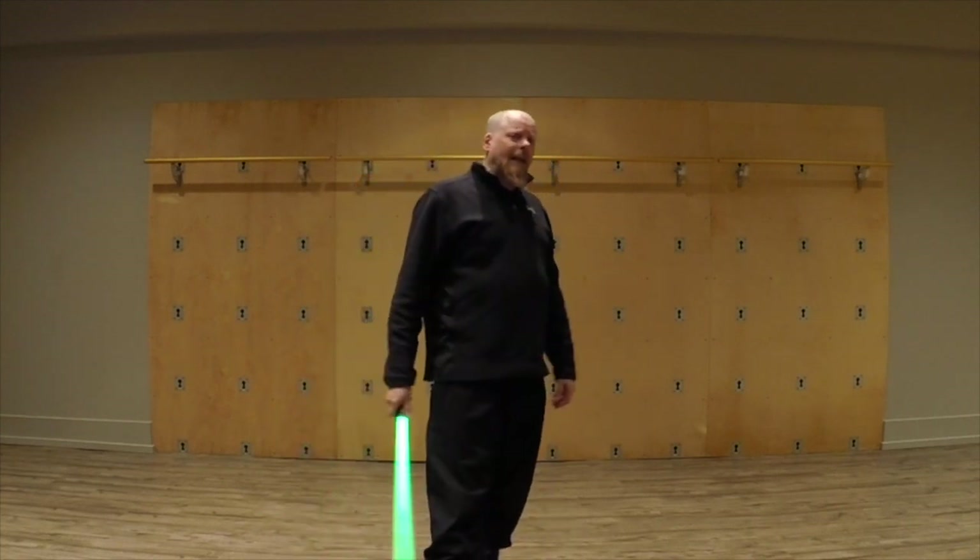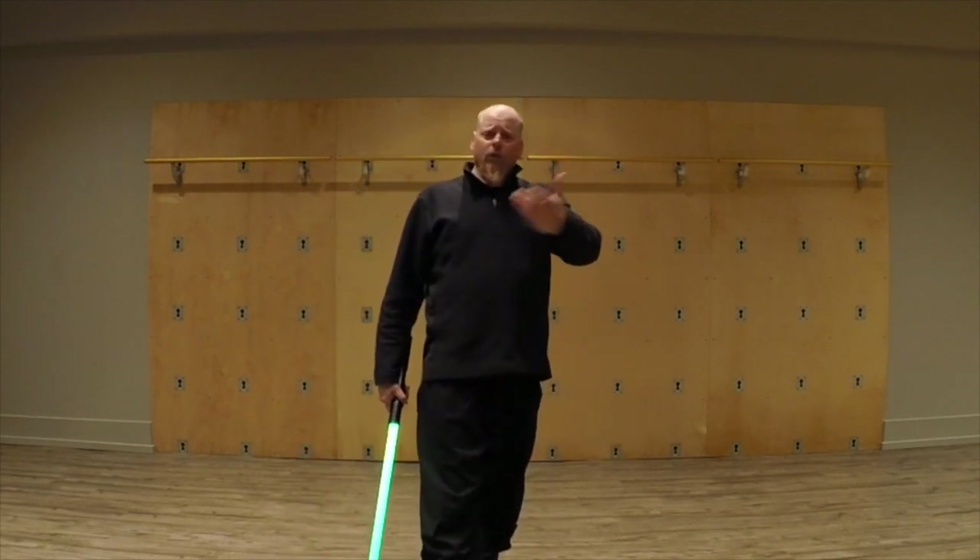So stay tuned for that. In the meantime, I will turn you over to the SaberFit class. Enjoy.